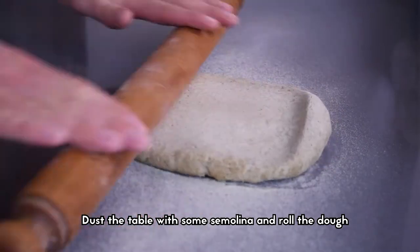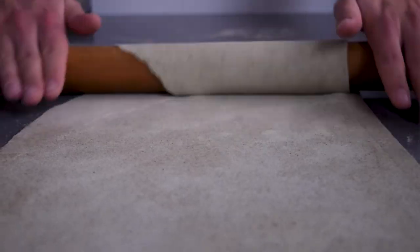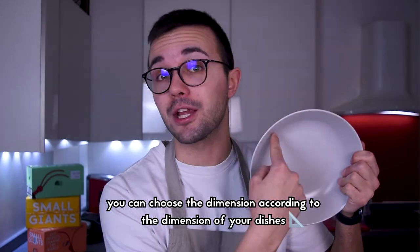Dust the table with some semolina and roll the dough until two to three millimeters thick. Then cut some square pieces of pasta — you can choose the dimension according to the size of your dishes.